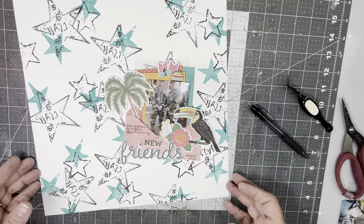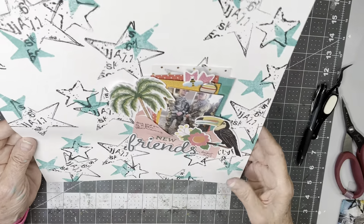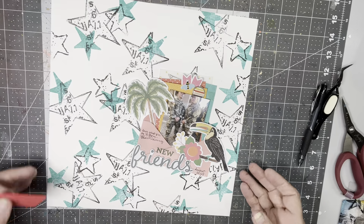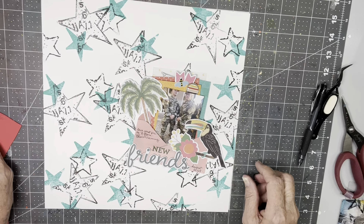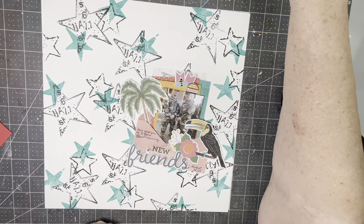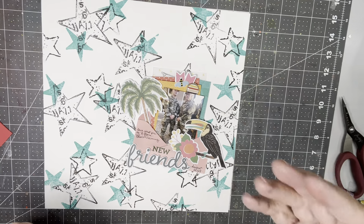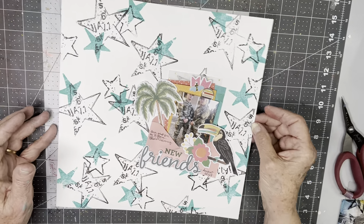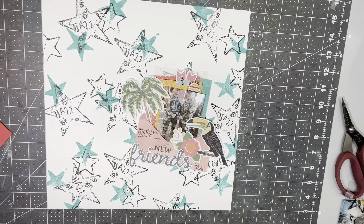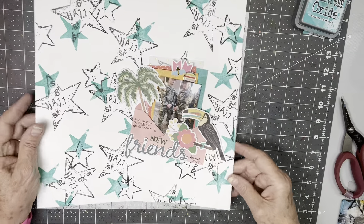I'm done. Thank you for watching. I love this pattern paper and I think I'm going to go create a whole collection of papers that would go with this — I can do all colors. I'm excited! Be sure and check out all the others who are going to be stamping to create their own pattern paper. I will be part of a playlist and I'll give you a link to the playlist. You can watch them all from there. Thank you for watching. Bye.